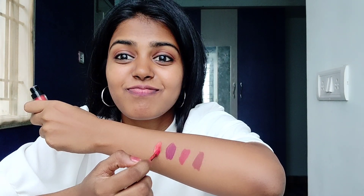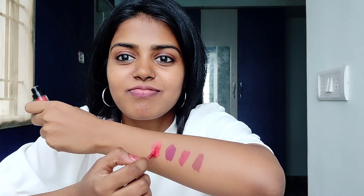This shade is Coral Camp. You can see it is a coral shade. For dusky skin, it gives a very fair and bright look. If you want dark lipsticks, you can layer it around to build the color.